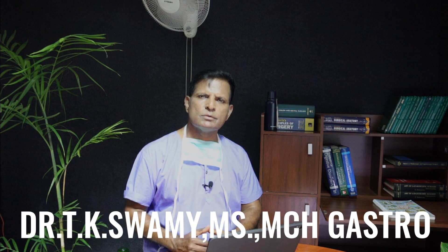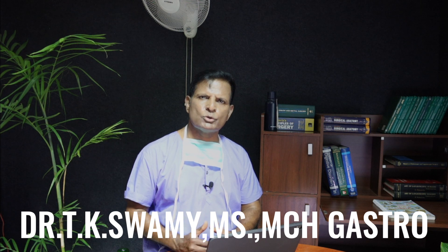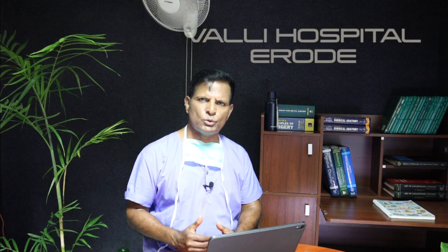Hello, I am Dr. T.K. Swamy, Surgical Gastroenterologist, Senior Consultant in the Department of Surgical Gastroenterology, Valley Hospital. In this video,